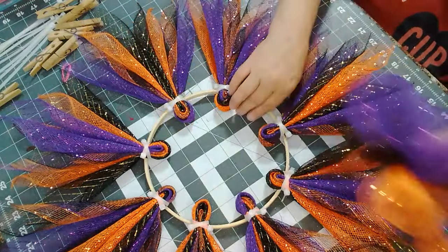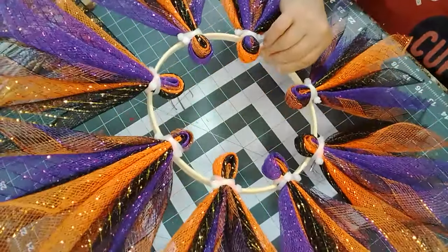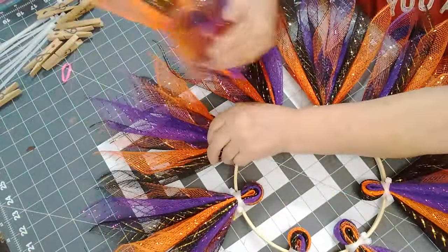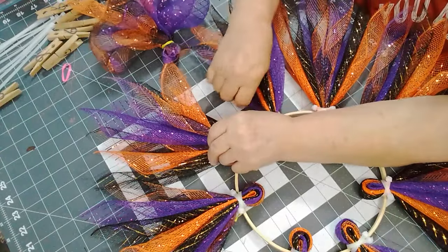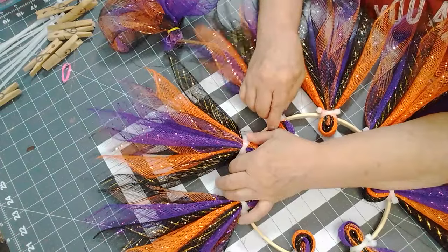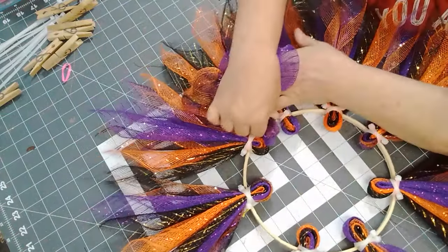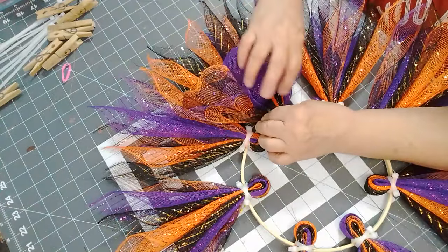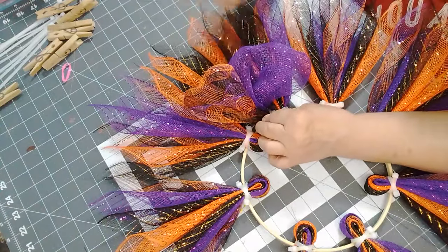Let's attach this one and start right here, because this is where we originally started. Let's see how that looks — let's get it on here and then we'll see how much we have to spread out. Oh yeah, I think I'm going to like that.